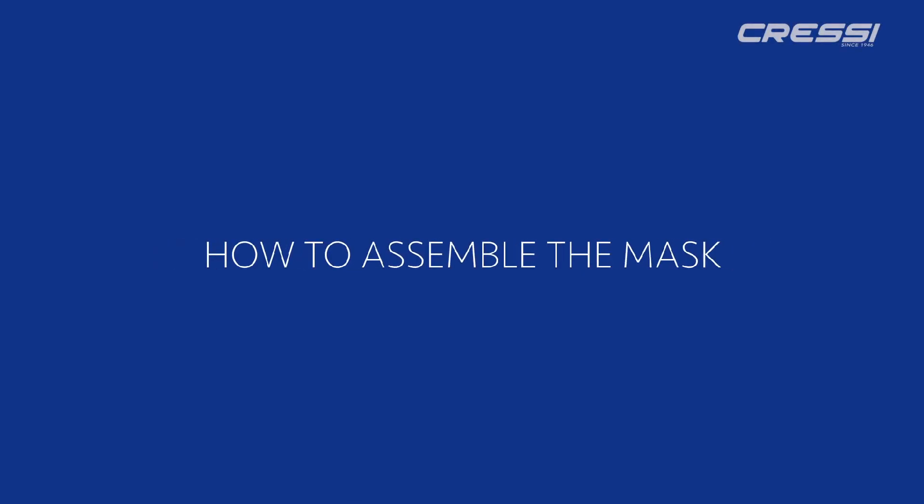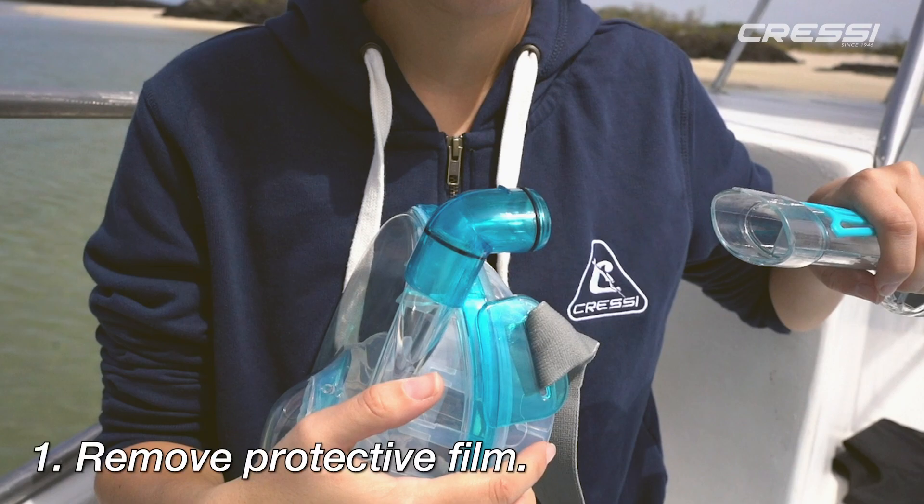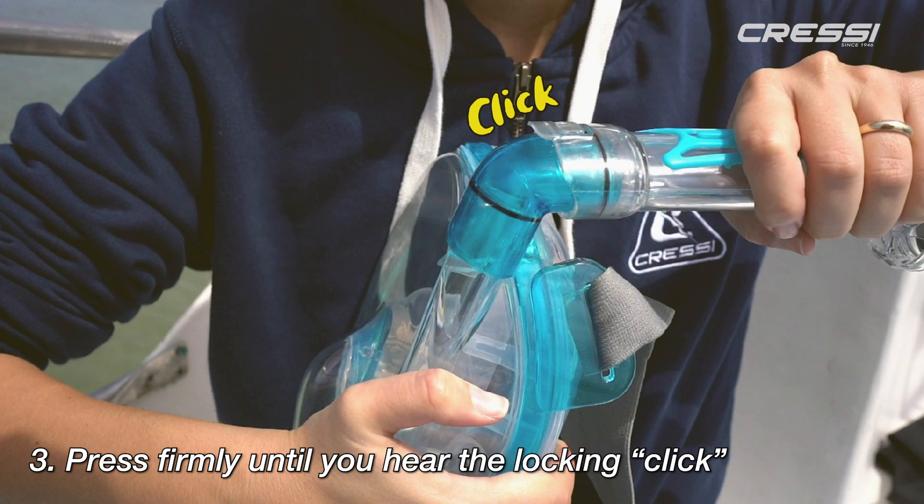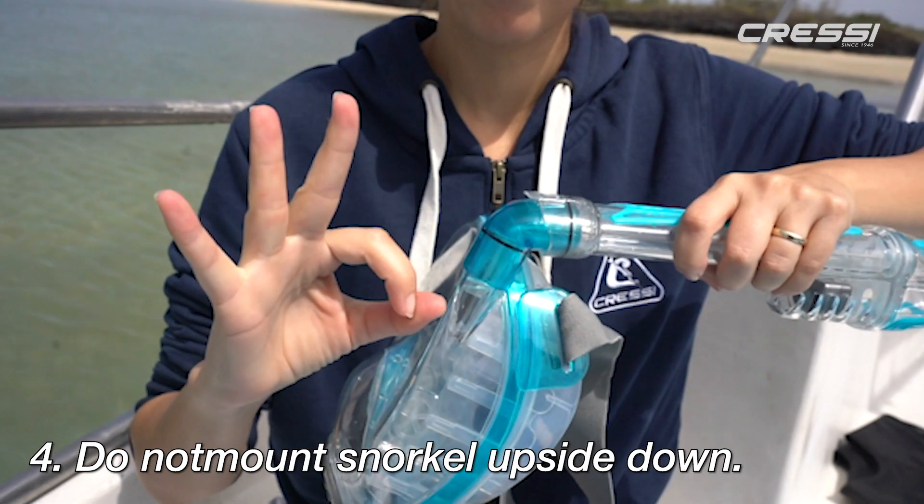How to assemble the mask. Remove the protective film. Slide the snorkel on and press firmly until you hear the locking click. Do not mount the snorkel upside down.